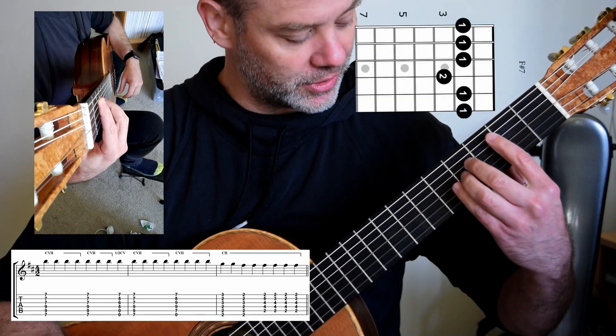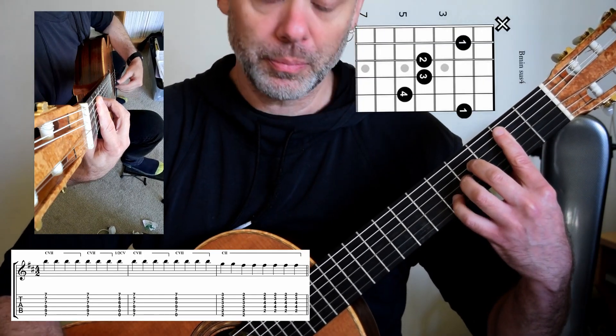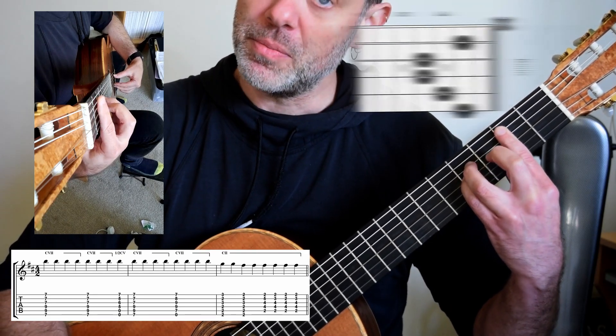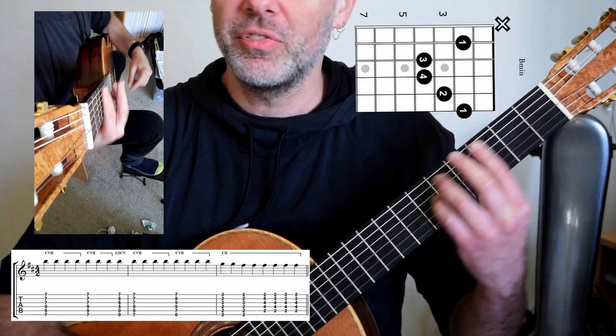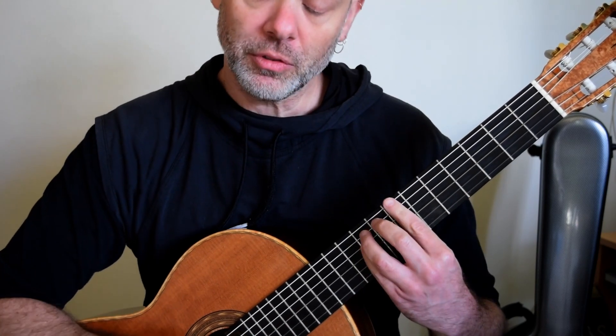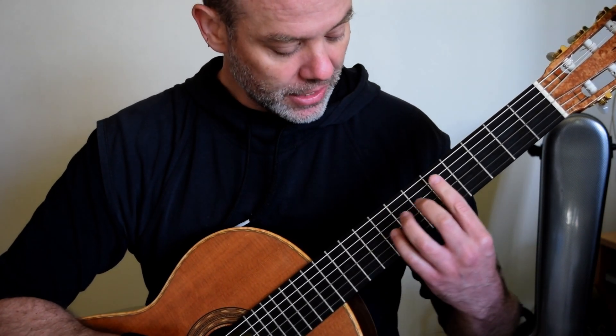And then we're into this lovely set of suspensions: B minor with an E, B minor, B minor with C sharp — before the guitar moves into the main melody. From a barre chord point of view: pull back, don't squeeze, and try and look ahead.